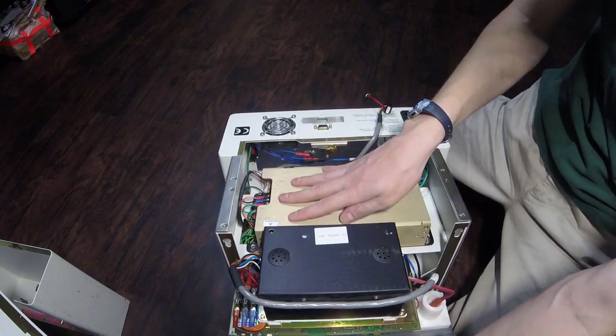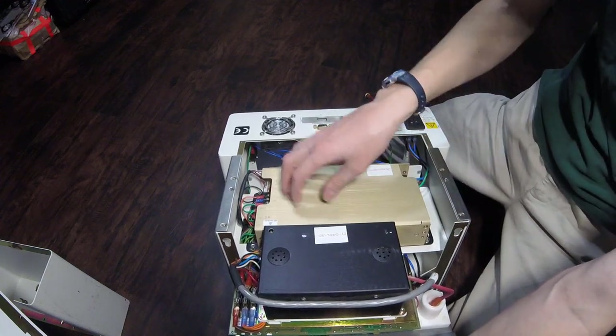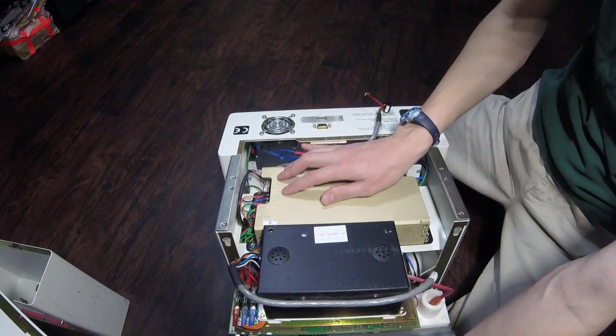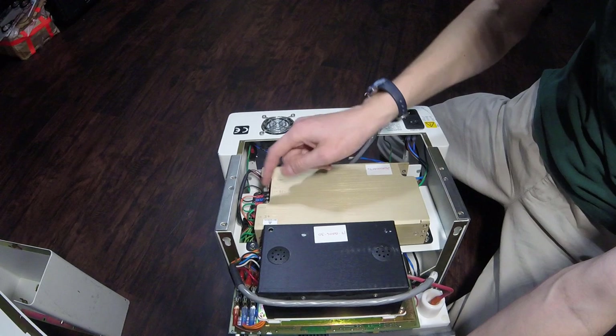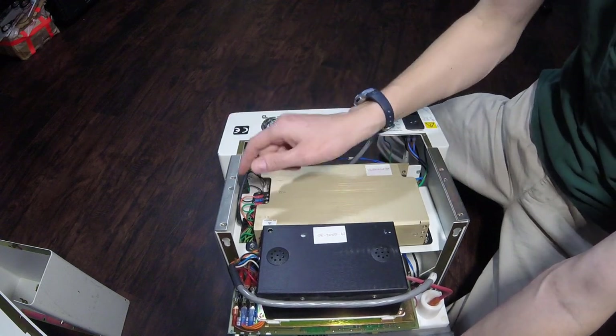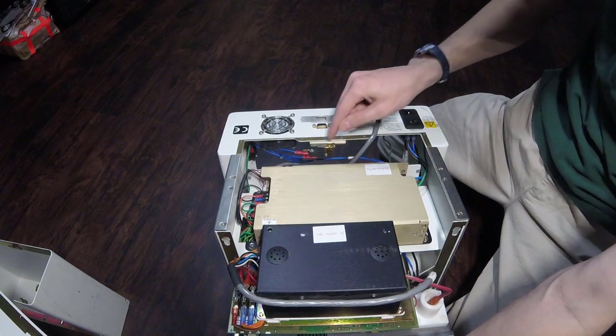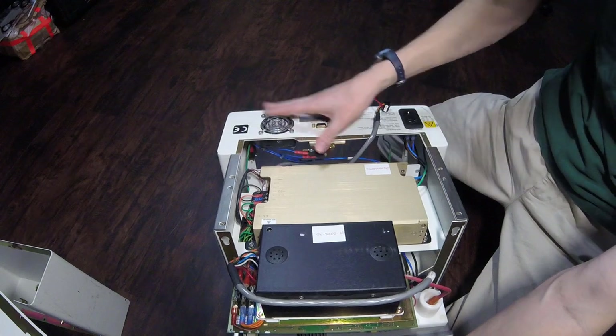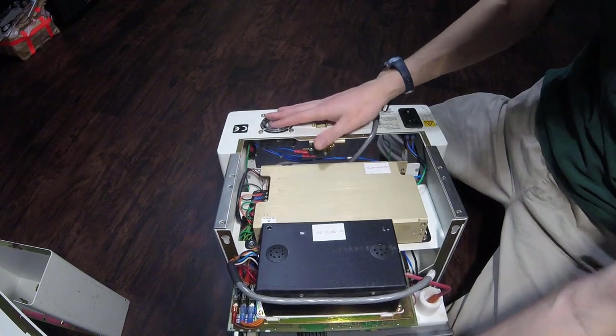Also in the back is the main power supply, which is bad on this unit. It has plus 5 volts as well as plus or minus 12 volts, and then it has an adjustable voltage output — I don't know the exact voltage that adjustable output is programmed to. Also in the back it has one of the interlock switches, so it can't be powered up unless the back cover is closed.